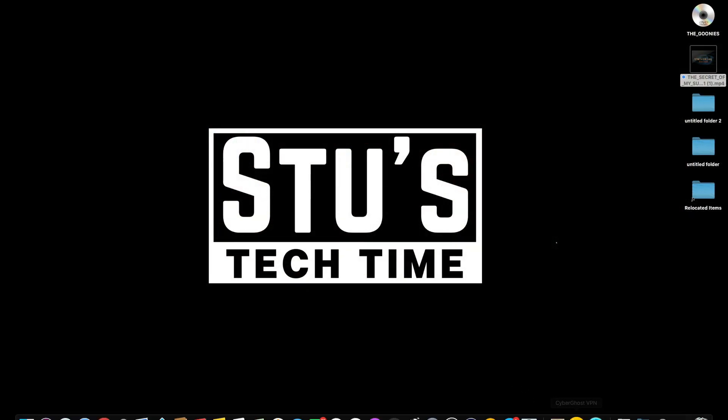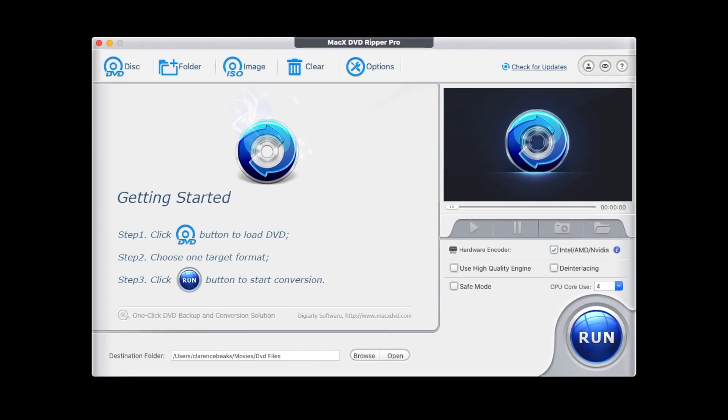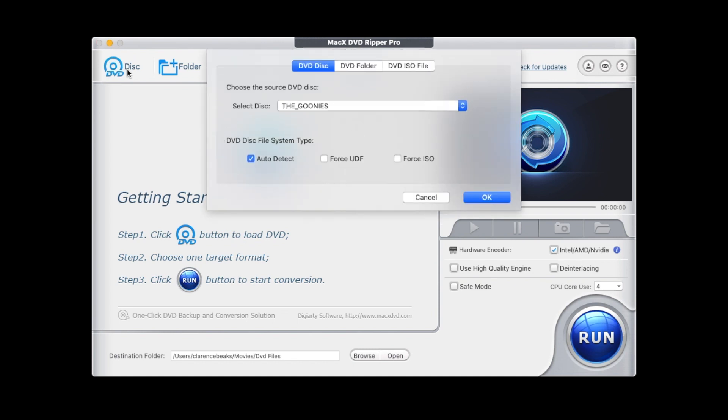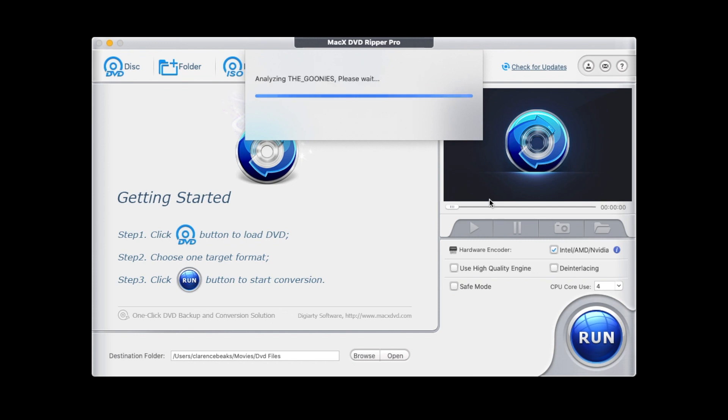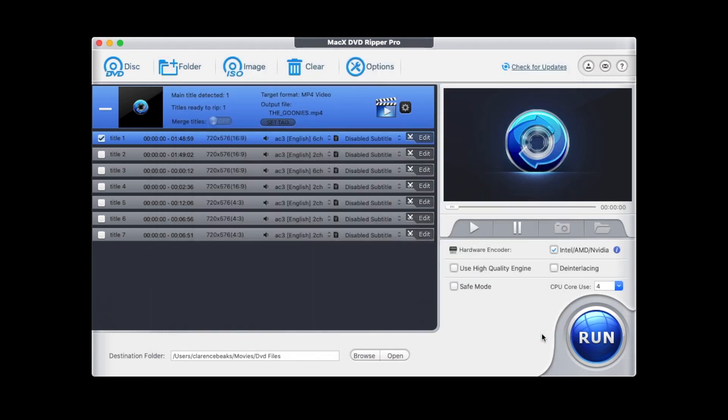I just want to demonstrate how easy it is — I did say it was going to be three steps. So literally, you open up the software. This is what you'll be greeted with. You click on this disk button — that is one. I've got the Goonies on here. Click OK, it's going to load it up. And there we go — it's set to default MP4, which I'd completely recommend. So I'll just click on done. Then just make sure your destination folder is where you want it to be. That is basically step two.